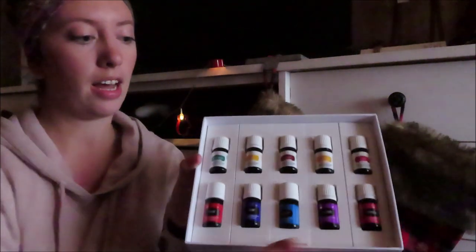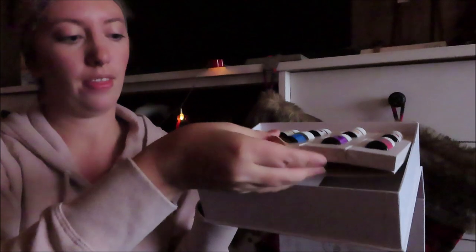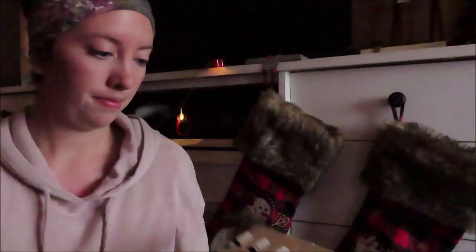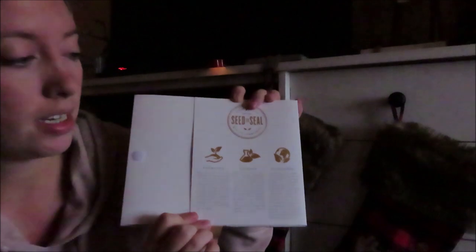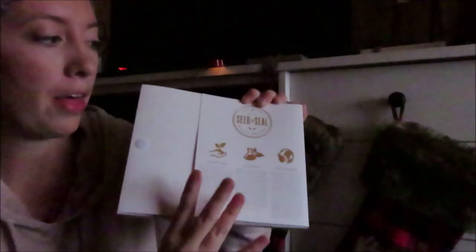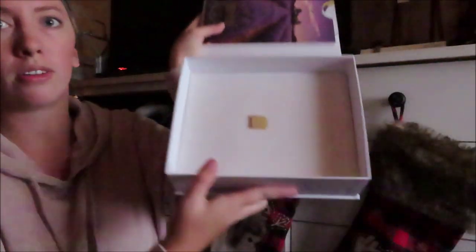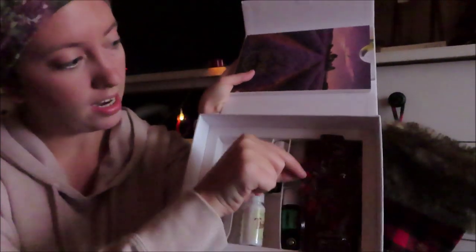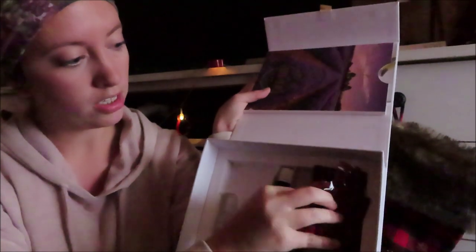There is another little ribbon down here at the bottom, so we're going to pull this open and see what's in there. And here are all the oils. At the back of the oils, it actually talks about their Seed to Seal quality commitment — it just tells you all about that. Then once you take out the oils, there is another ribbon to pull, and here is the NingXia Red little sample packets — it comes with two of those.